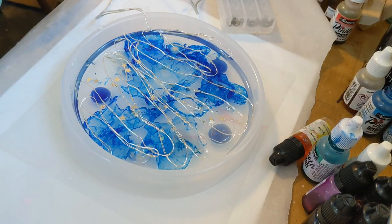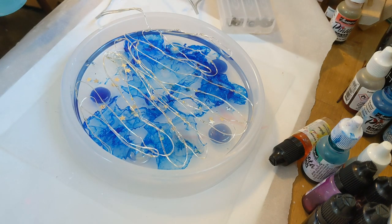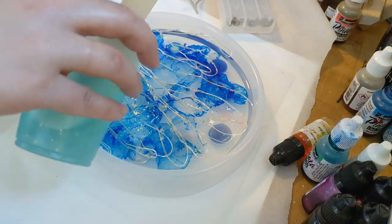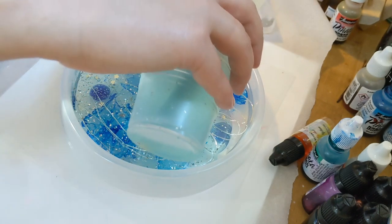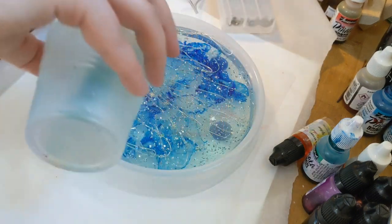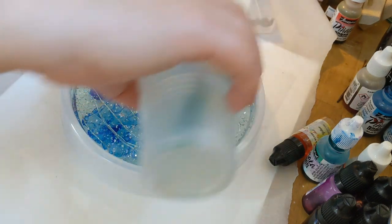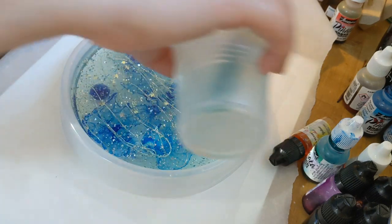Now that my first layer has cured, you can see I have my LED lights arranged and gotten them as flat as I can possibly get them. My advice is not to try to make crazy designs with the wiring because they tend to stick up — you want them flat so they'll be under your resin. Now I'm pouring my second layer, which just has a light tint. I dropped two drops of alcohol ink into the resin and mixed it in, and I also put in some silver flakes to give the lights more things to shimmer along with, making this a really pretty and reflective night light.